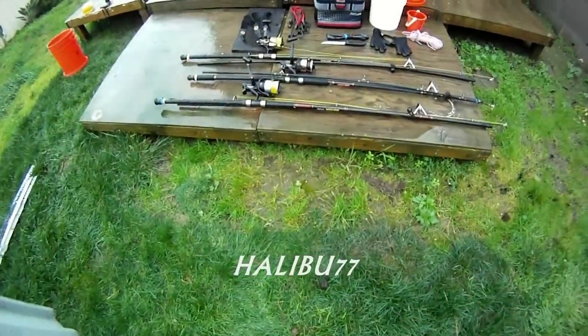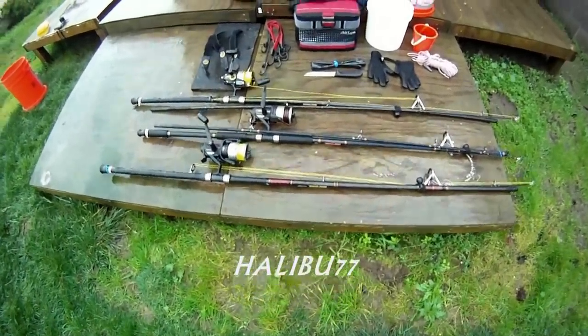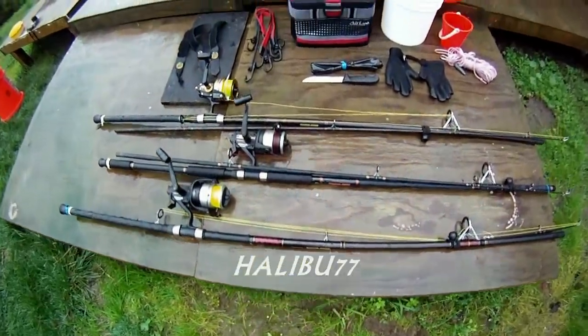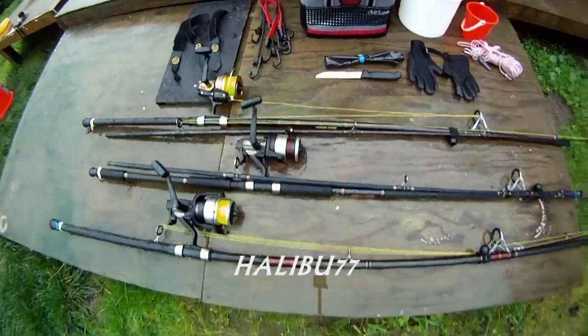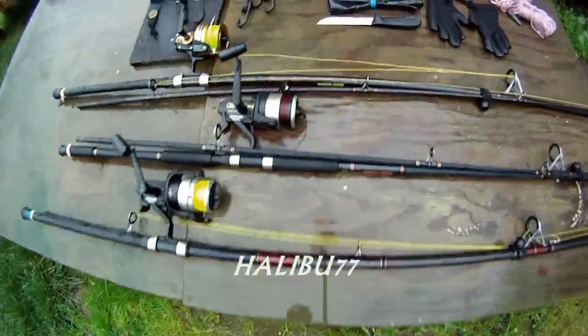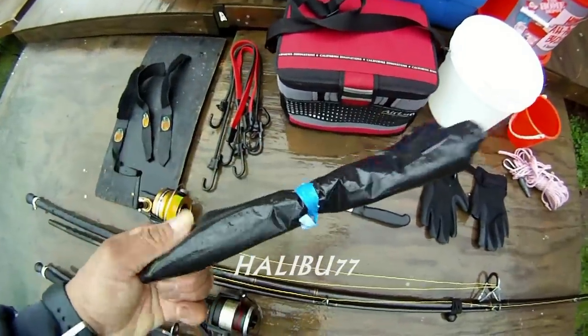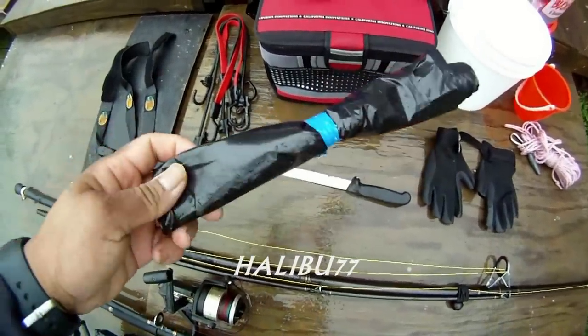Today I'm going to show you an easy way to get on the pier and bring all your stuff. I'm going to show you today how to put all your stuff together in a cart. What I have here is my choice of rods.